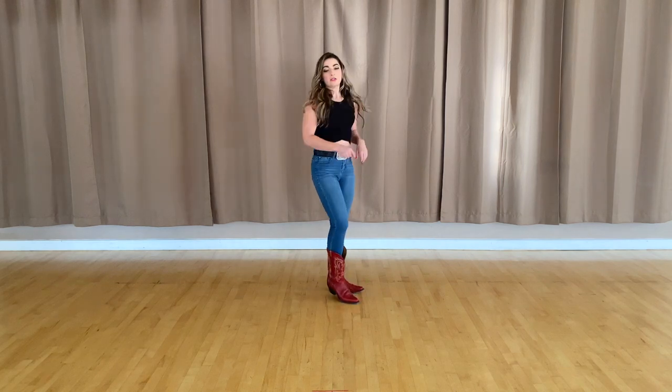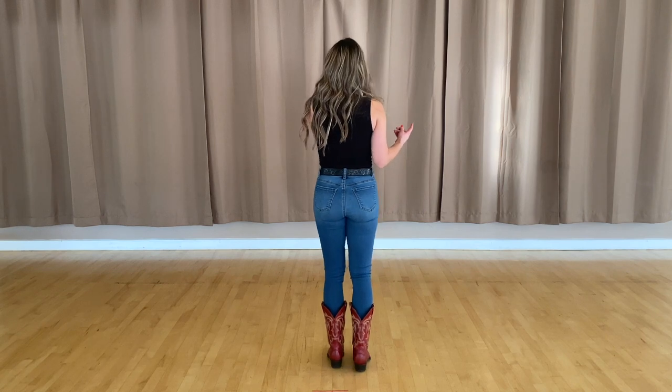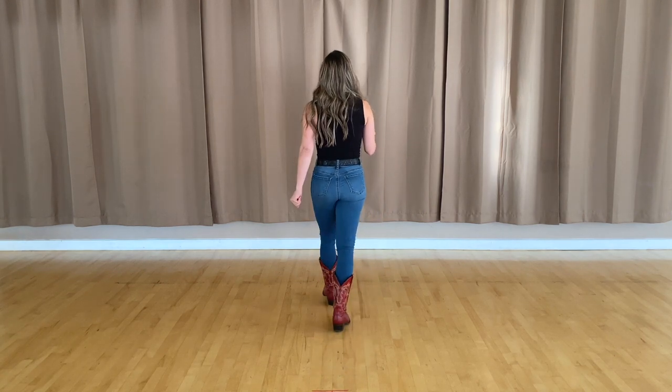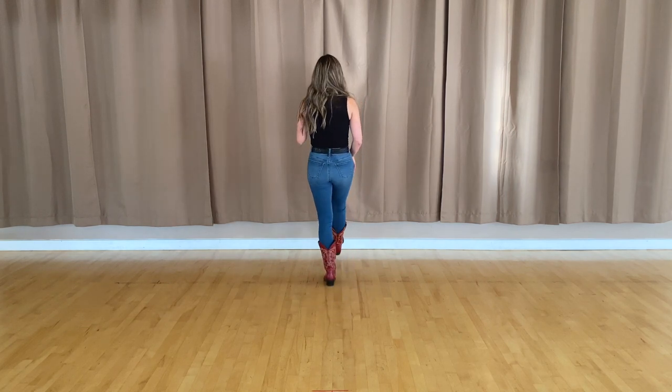So let's go ahead and take that from the top. Five, six, seven, eight — walk one, two, three, kick four, five, and six, seven, eight.